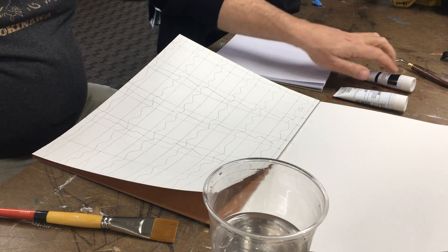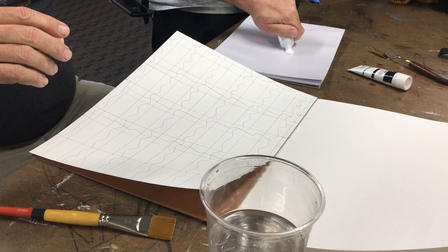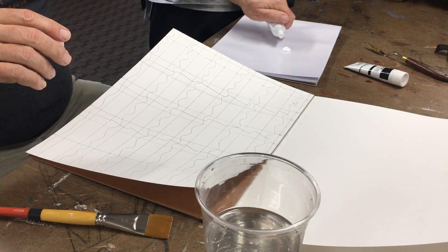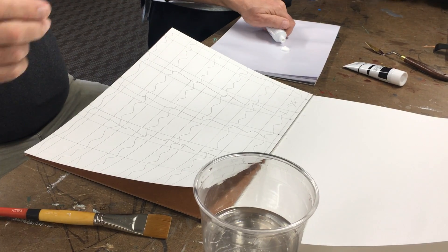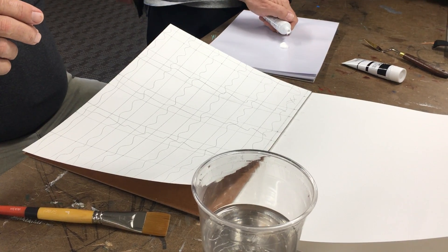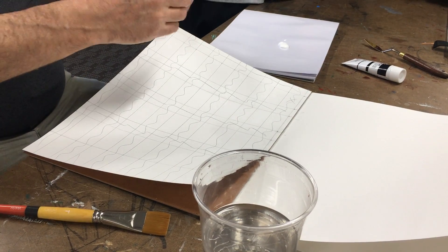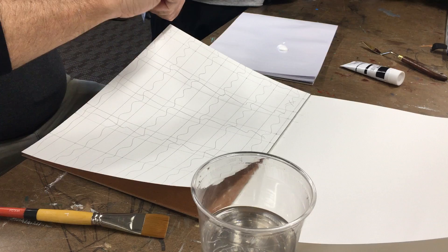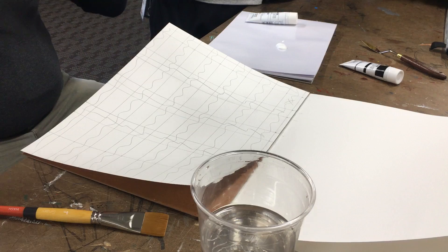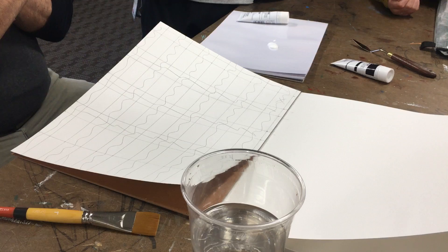Squeeze the tube very gently because it's not that thick — if you squeeze too hard it goes everywhere and once it's out you can't put it back. That's a good amount to get started. Always cover it right away so it doesn't dry. This is just white only. You do need a white swatch and you do need a black swatch — those are easy because if you screw them up you can always repaint.